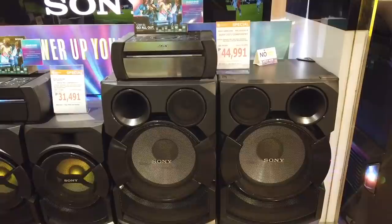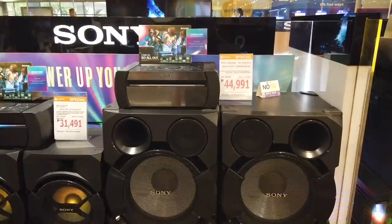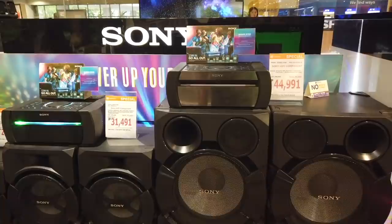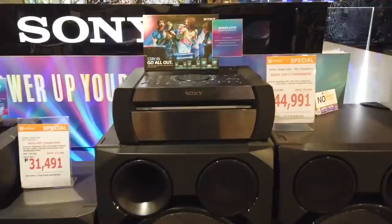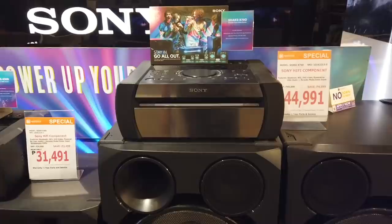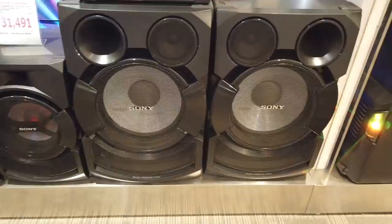This is the Sony Hi-Fi component system called the Shake X70D. The whole set with two speakers is 44,991. It's got karaoke mode, guitar mode, and DVD video.